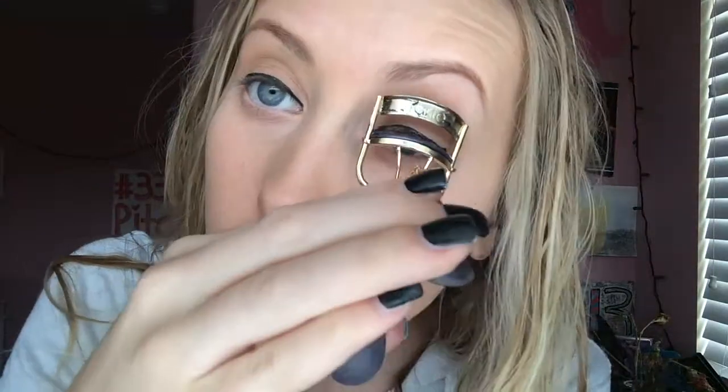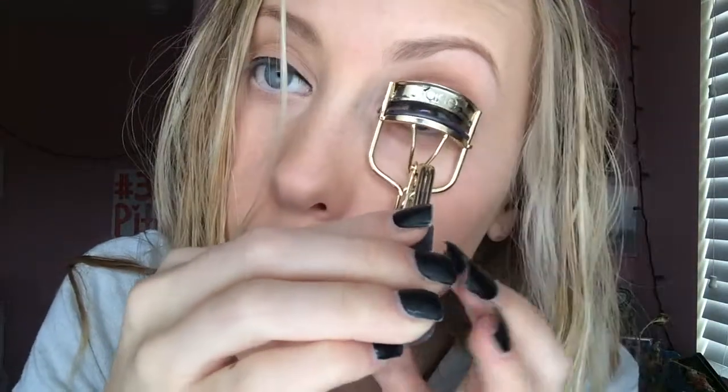Now I'm going to take my Tarte eyelash curler and curl my eyelashes before applying my mascara.